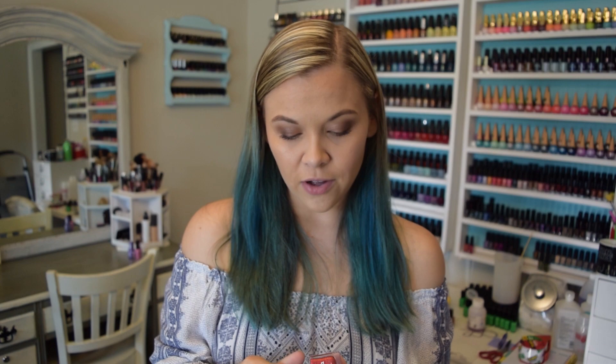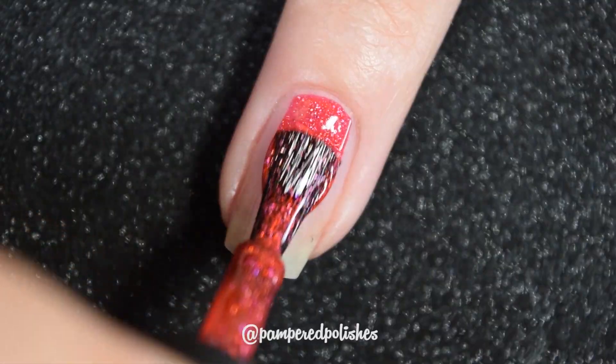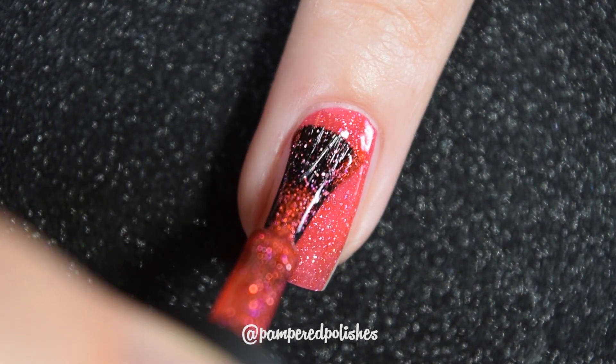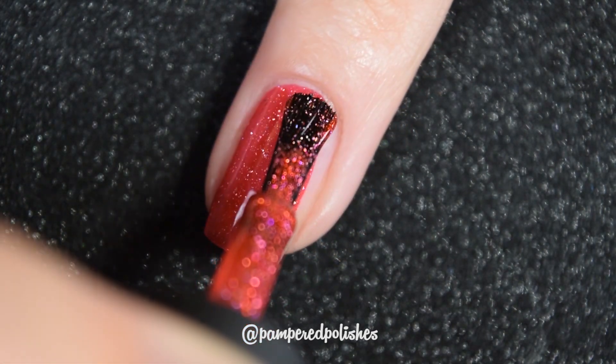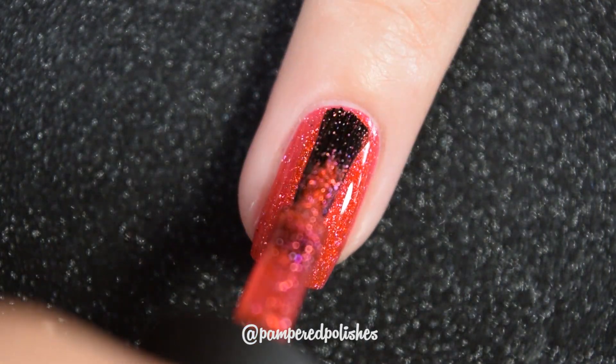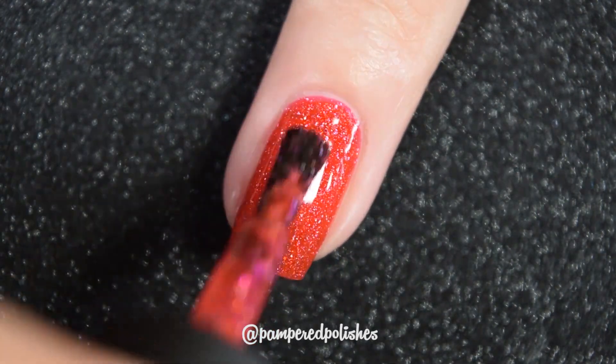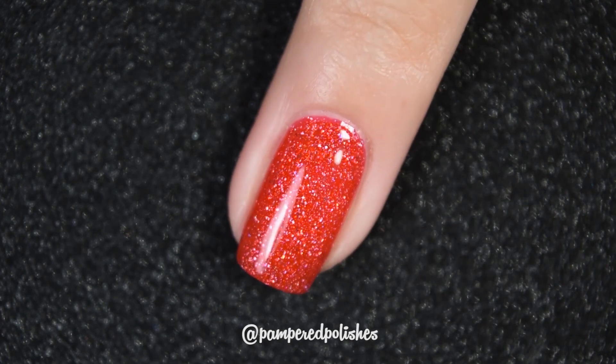Up next we have Macaron, and this is another red with that scattered holo. This one is more bright than the last one, more pinky undertones, but it does have those same scattered holo flakes. Another two-coat formula that's easy to use, easy to work with, zero complaints. This one also lies flat when you apply it — nothing dries textured or is hard to remove. You will want a nice glossy topcoat to make everything look nice and cohesive, but all of these with the micro flakies also look really nice with a matte topcoat as it helps those flakies stand out. In my swatch photo you're going to see two coats of Macaron and a glossy topcoat.